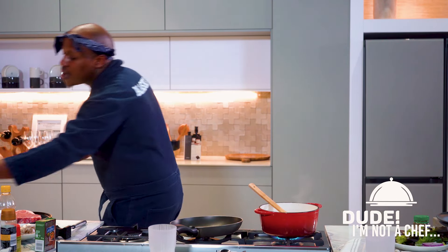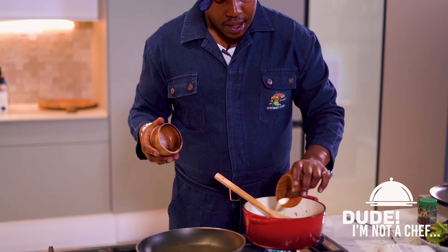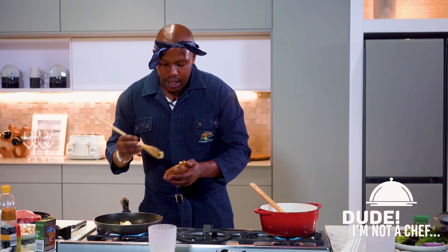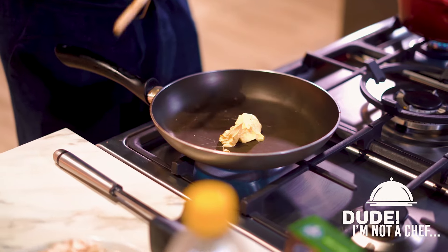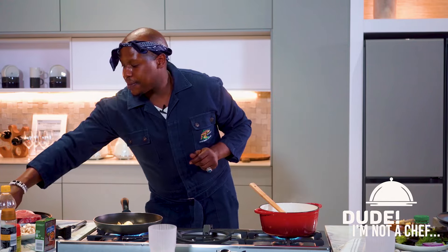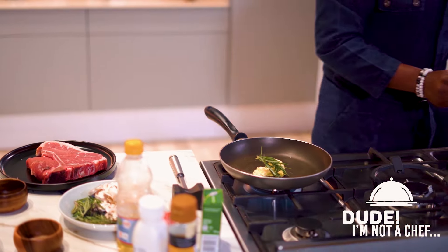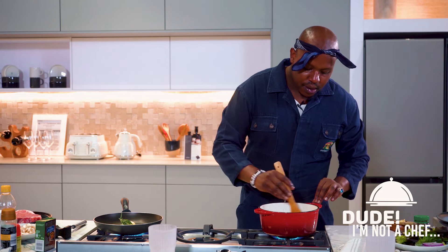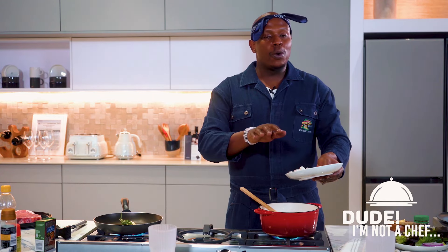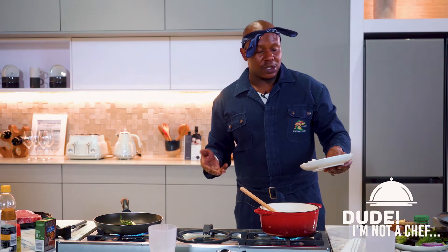Then you want to get your pepper, salt. We're not pinching today. One thing about the steak is if you're preparing it, be generous. Let that melt. I went with thyme with the other one, this time I'm going with rosemary. Let that melt in there.